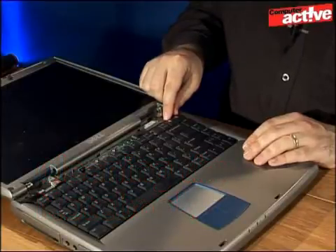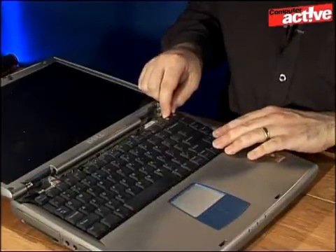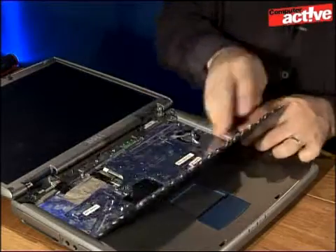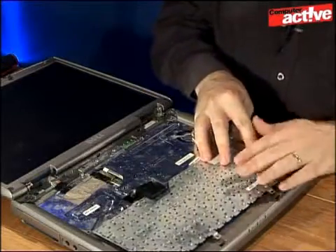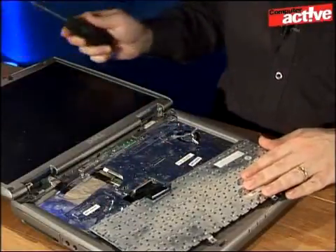Now that the screws have been removed, it's quite simple to take away the keyboard. Move it towards the screen slightly as there are some catches that fit underneath this part of the notebook, and then fold it back over. Be careful not to pull too hard because of the ribbon cable here that connects the keyboard to the rest of the computer.